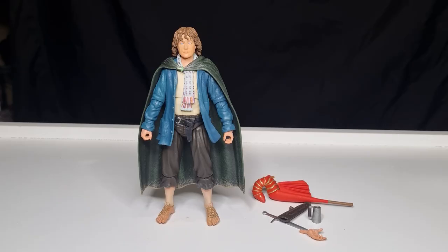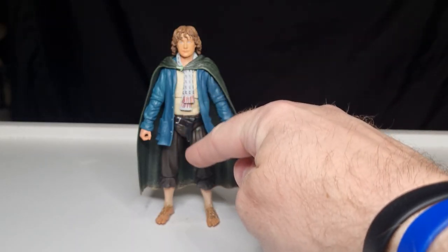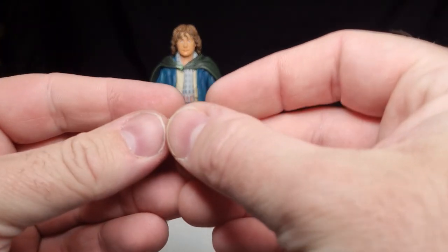I'll immediately notice from the get-go that they've pretty much reused the exact same bottom half — the pants and the legs are exactly the same as what they used for Merry. Why not? I don't see the issue with it, it works, it's kind of a no-brainer. The rest of it is obviously pretty much new — maybe the hands, I'm not sure.